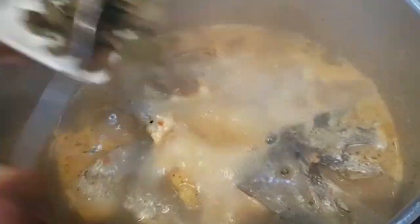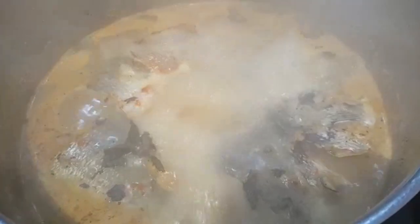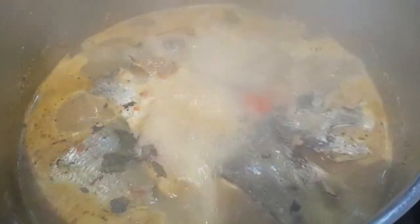After tasting for salt, I'm adding the scent leaves and will allow it to cook for about two minutes. Two minutes are up, so I'm going to open my pot and add the curry leaves — and the pepper soup is ready.